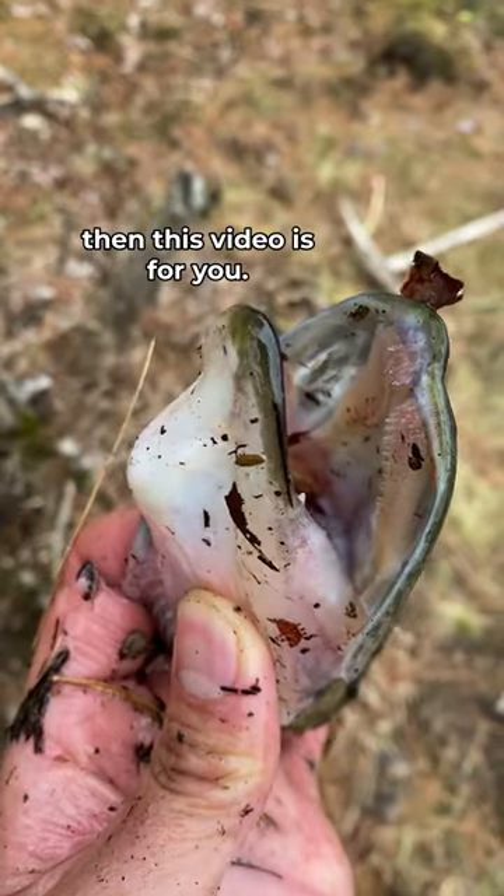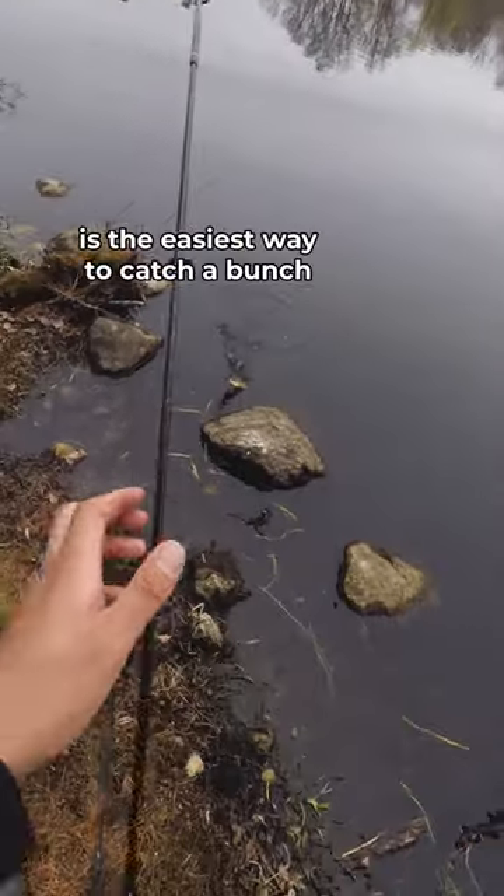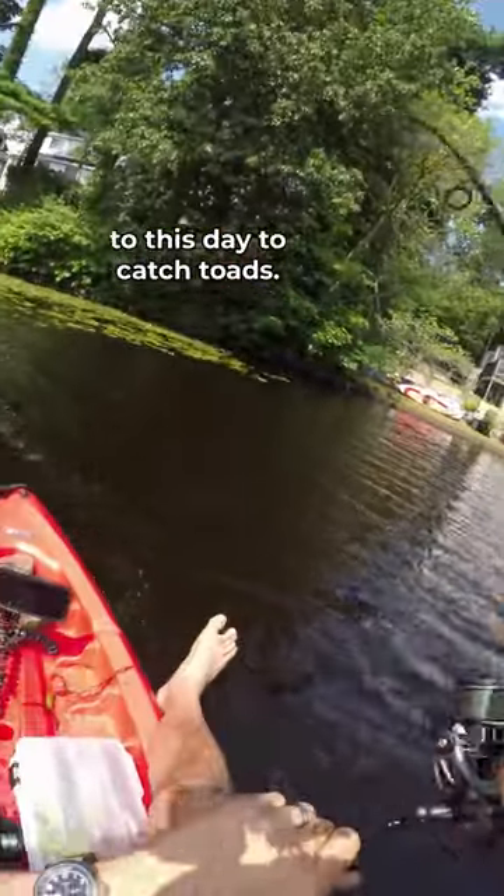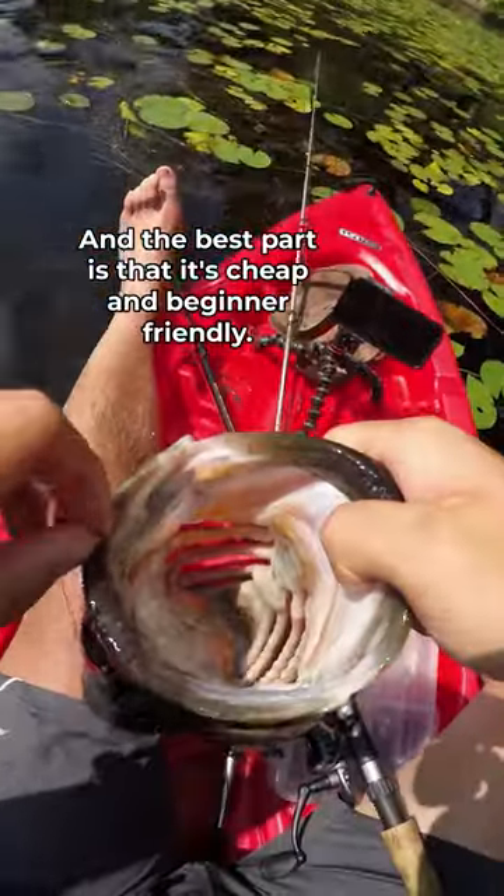If you've been wanting to learn how to fish, then this video is for you. This hands down is the easiest way to catch a bunch of different species of fish, and I literally still use this strategy to this day to catch toads. And the best part is that it's cheap and beginner-friendly.